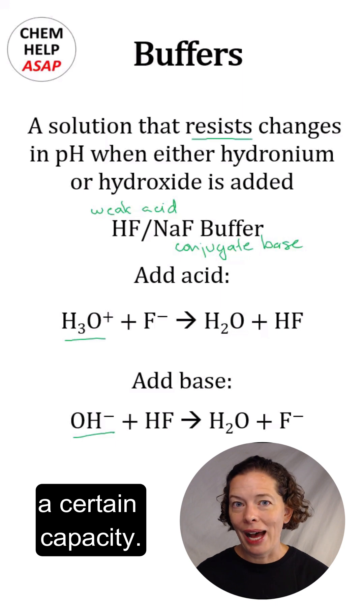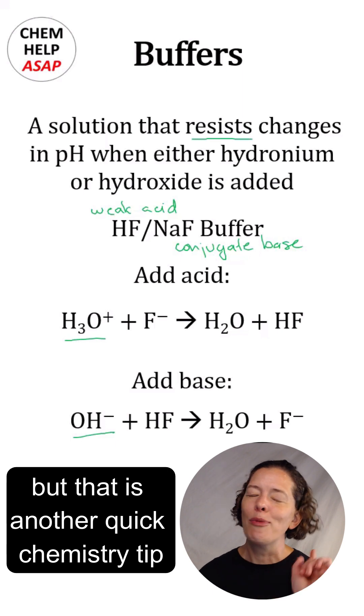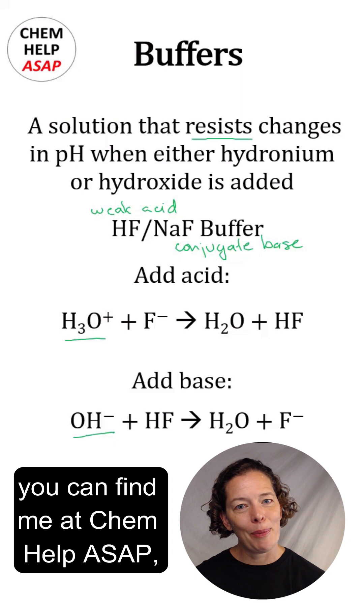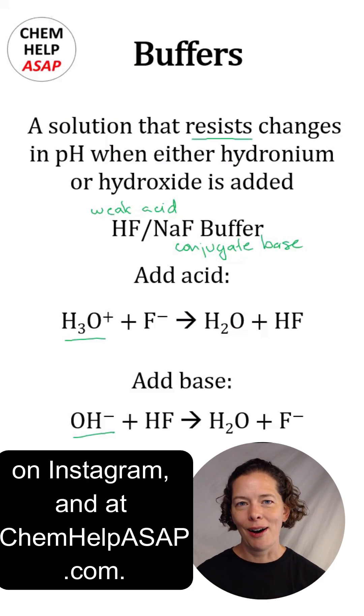Obviously, buffers have a certain capacity — you can add enough acid or base to exceed their capacity, but that is another quick chemistry tip for another day. If you need more help, you can find me at ChemHelpASAP on YouTube, on Facebook, on Instagram, and at ChemHelpASAP.com.